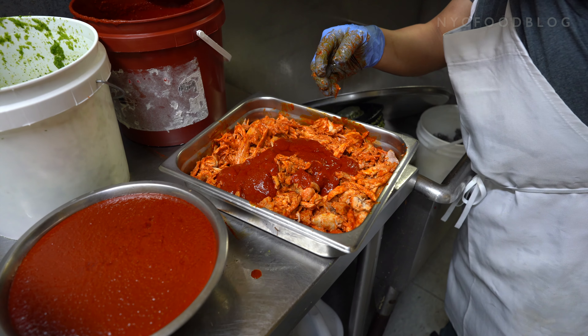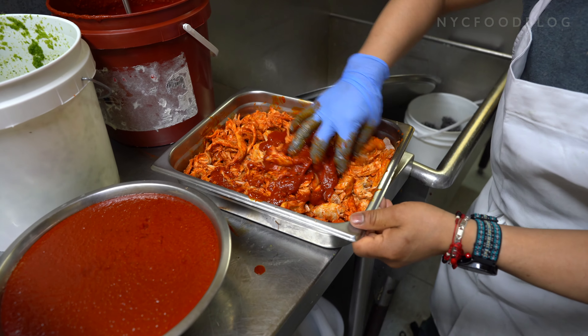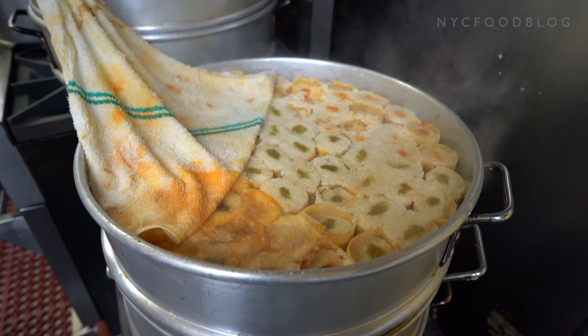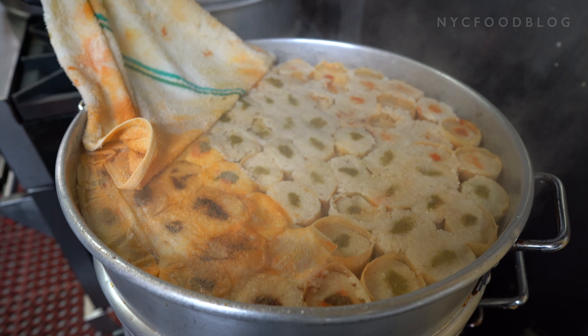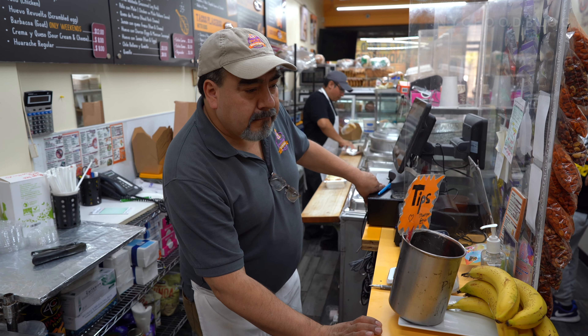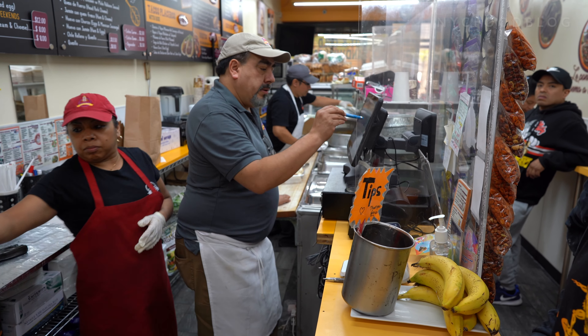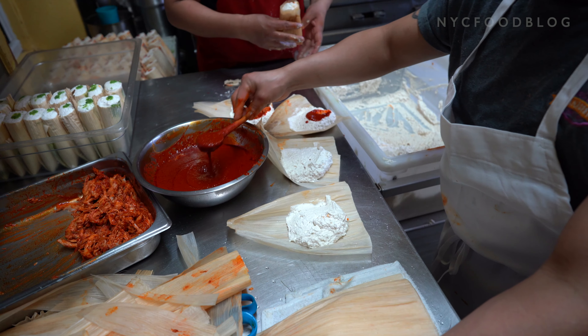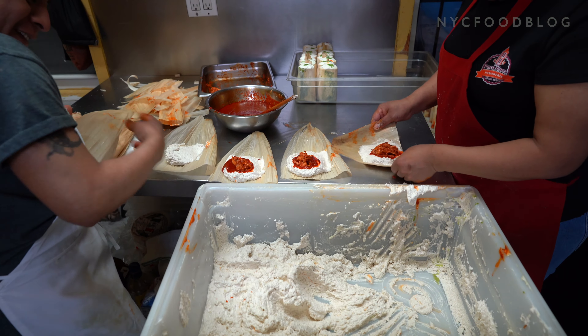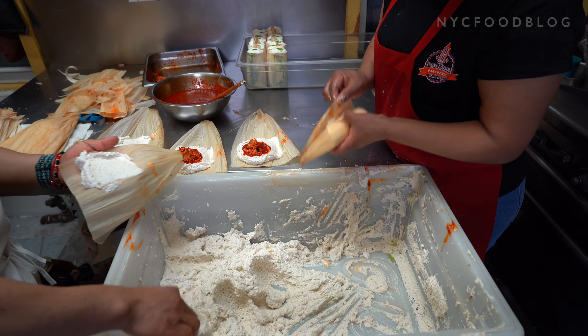We fold it, then we have to steam it — it's only steam that we use to cook it. The tamales are usually mostly in the morning for breakfast, so we open at 5 o'clock in the morning, so when we open, we have the tamales ready. The old-fashioned way is 100% lard.